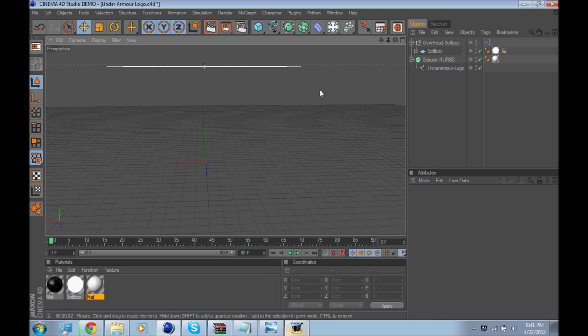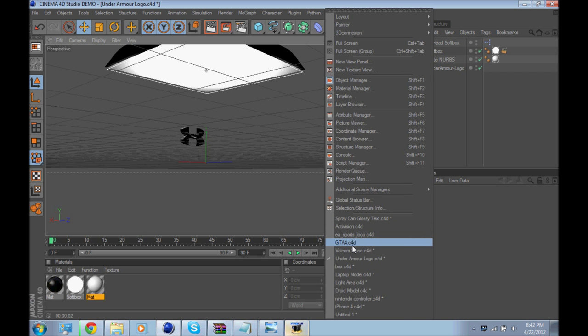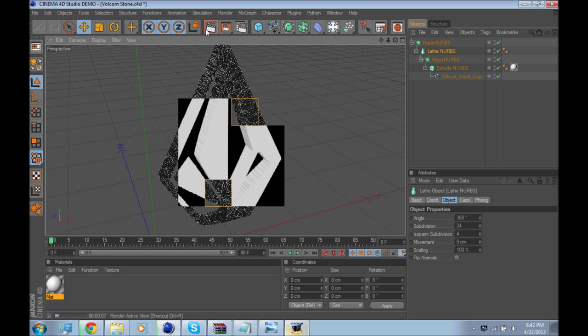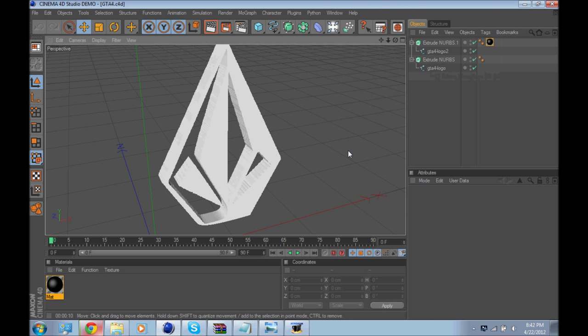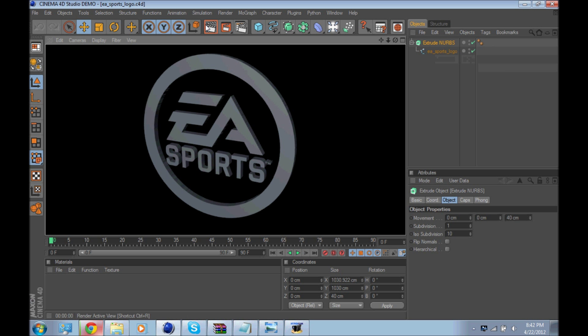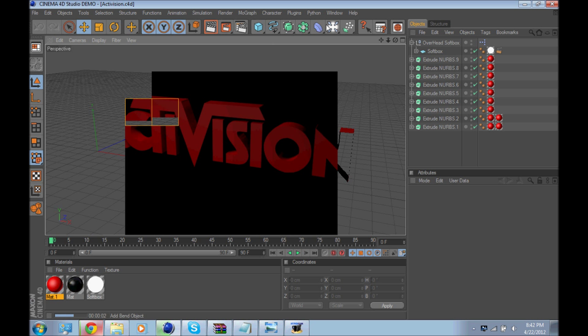Next I'll show you the Under Armour Logo. I have tons of logos — this one's nothing special, just the Under Armour Logo. I also have a Vulcum Stone Logo — it's made to look like Stim. Then there's the GTA 4 Logo — everyone loves GTA 4. EA Sports Logo. And the Activision Logo — it renders quickly and looks a little nicer.